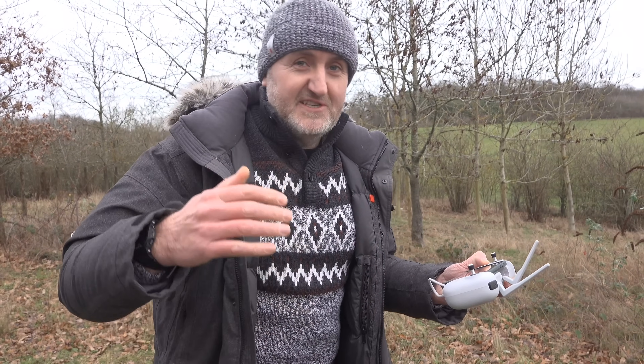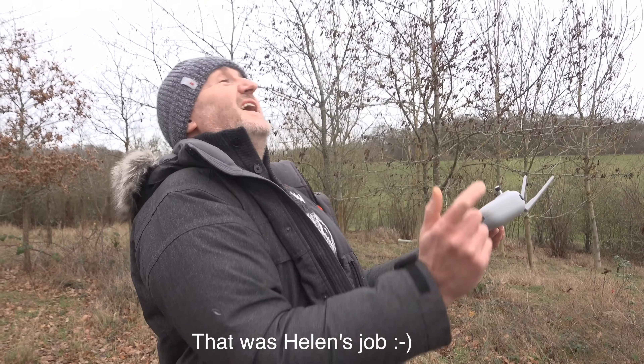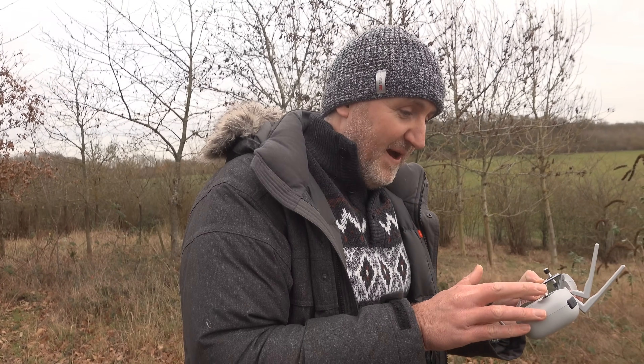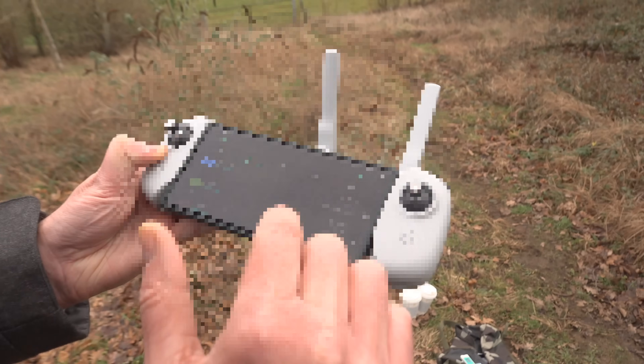We're up about 50 meters now. The great thing about these drones is they just hold their position - obviously you're supposed to keep an eye on it, but they'll hold their position. That means we can do some Meshtastic stuff while we've got the drone in the air. I'm going to flick back over to the Meshtastic app and see what other things we can see.